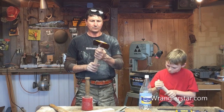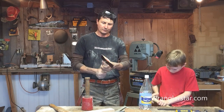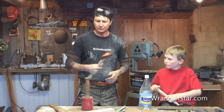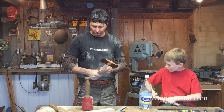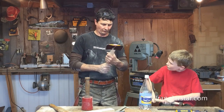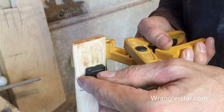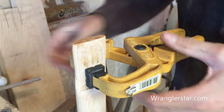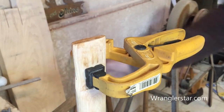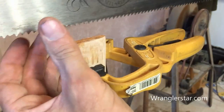Here we go. Looks good. Feels good. So the eye is so small it doesn't want to take a wedge very well. I'll take a clamp and bind that together and we'll recut this a little bit wider.